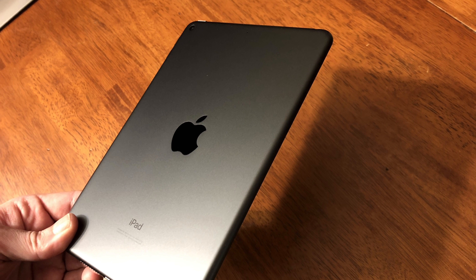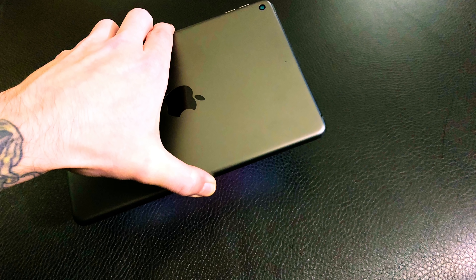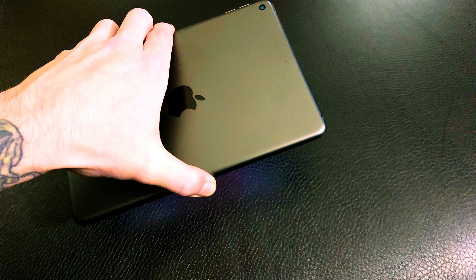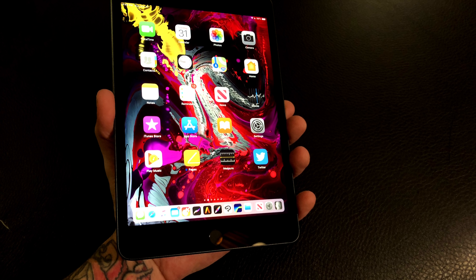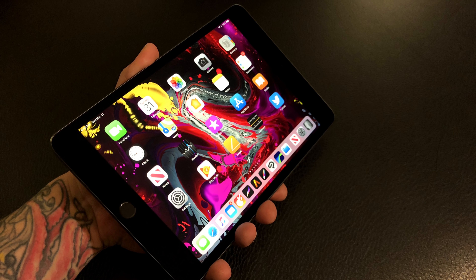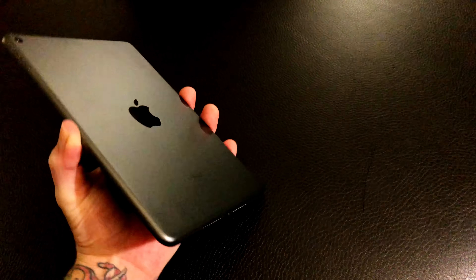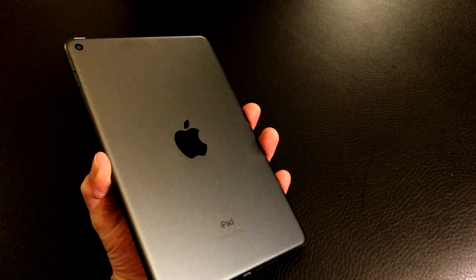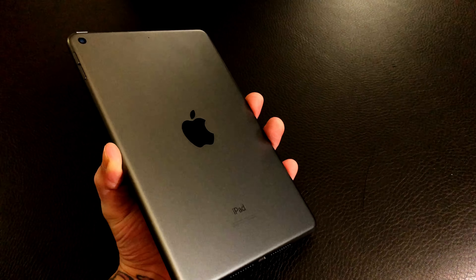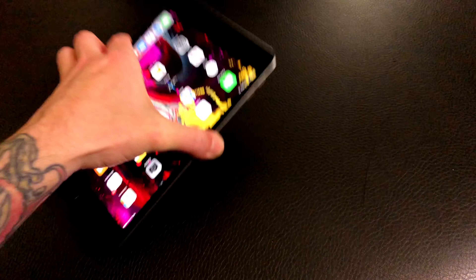I wanted to check out the mini for a couple of different reasons. One is that it now supports the first generation Apple Pencil — I do wish it supported the second generation, and we'll talk more about that. The other main reason is the portability and just how small this iPad mini is, yet it retains comfort because the display is much bigger than a smartphone. It can actually fit in your pocket, and the new mini is really like a shrunken-down 10.5-inch iPad Pro, except it has the A12 chip, giving it a lot of power for creative tasks.